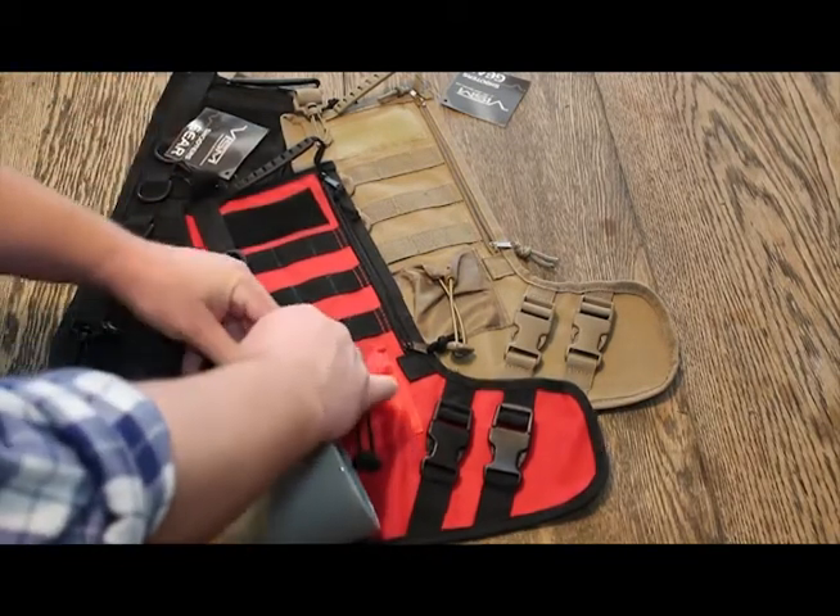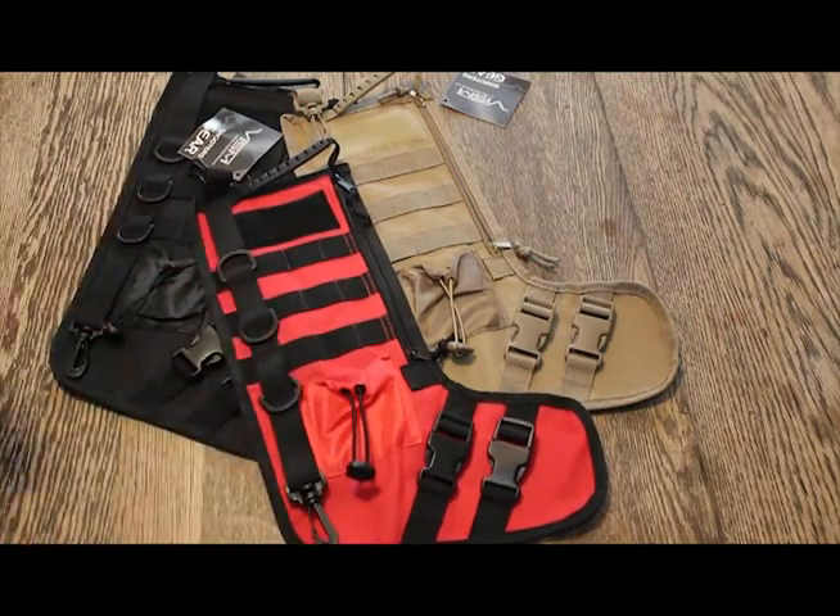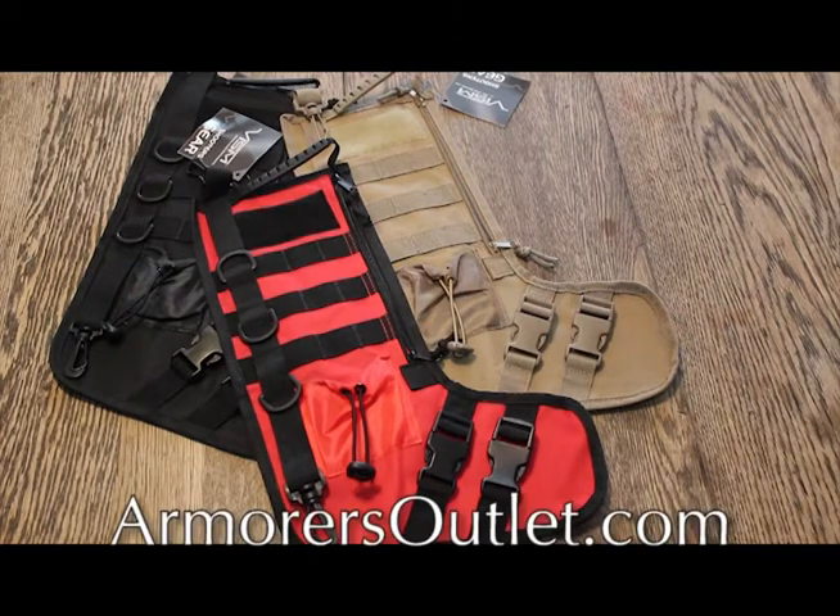Very, very robust. You can do a lot of different things with them. We'll have links and descriptions where you can pick these up. They come in three different colors: tan, black, and red. They're new for 2016 — check them out.